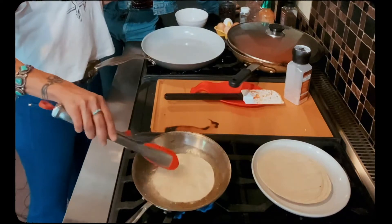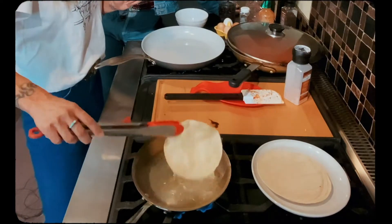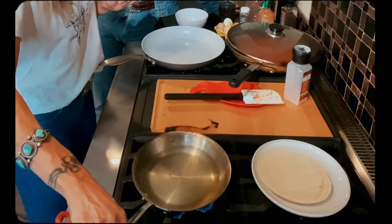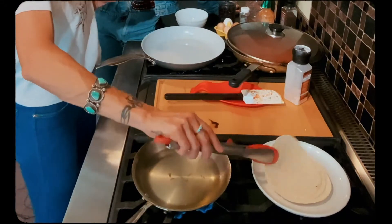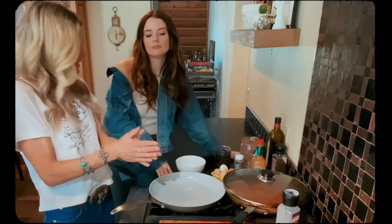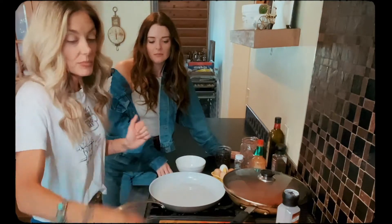A minute or two per tortilla. You can see it's starting to get golden, so I'm going to pull that out. I like to do two tortillas per dish. Our tortillas are fried up — two tortillas per dish.